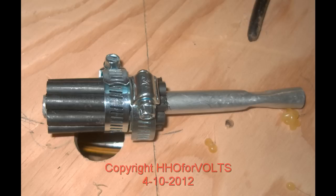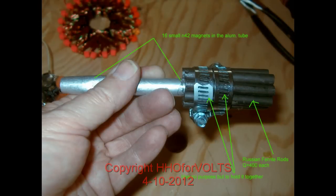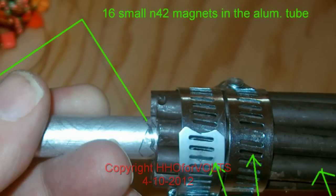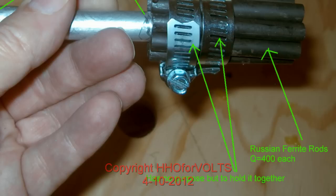We're coming up here to look at, basically, the assembly. There's an aluminum tube, and inside that aluminum tube there are 16 N42 magnets — those are very small square magnets. The aluminum tube may or may not have any bearing on its operation, but go ahead and duplicate using the aluminum tubing. We're using about eight Russian ferrite rods, and the Q is 400.